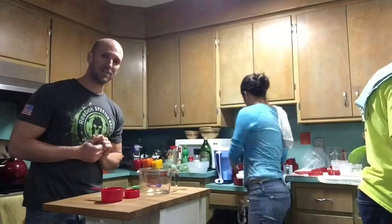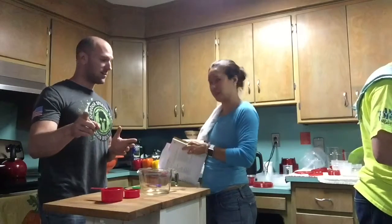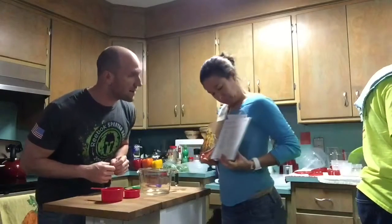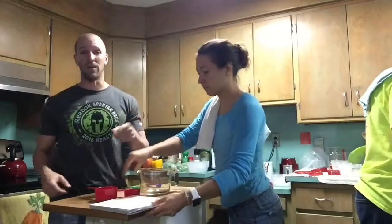Hello again, everyone, and welcome back to Topless Cooking with Tim. I know it's been a while, but we're back. So tonight we are making, from the Fixate cookbook, quinoa and black bean salad. Now, I fully get it that you can just read the cookbook, or you can watch Fixate on B.O.D. and watch Autumn do it, but Autumn will not do it topless.